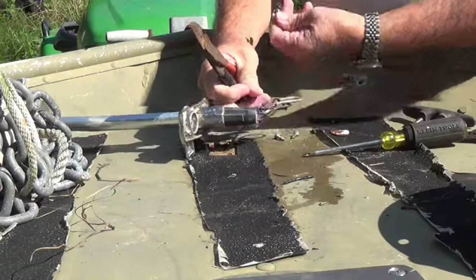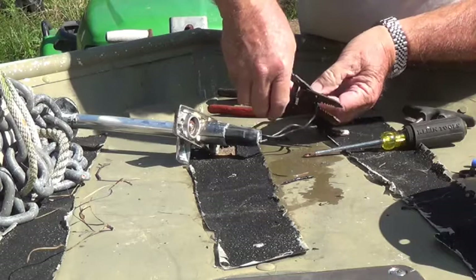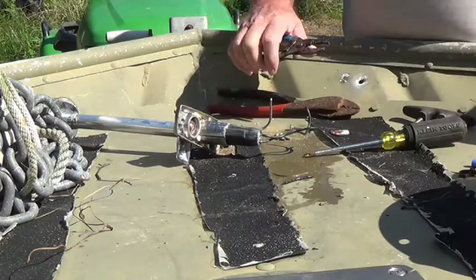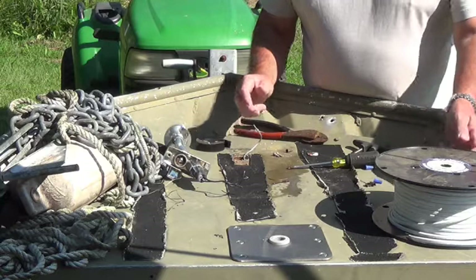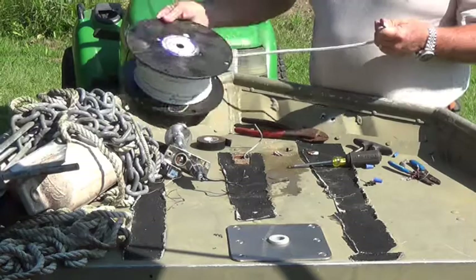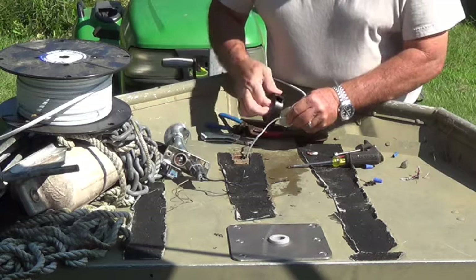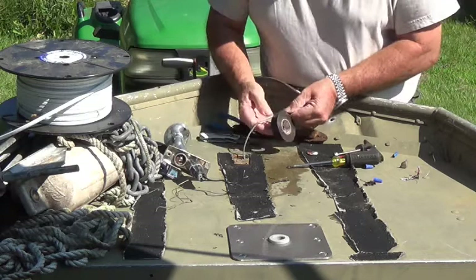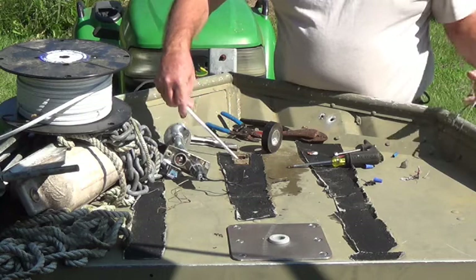I don't know that that socket is going to be any good. What I'm going to do first is use this wire to tie my other wire on to help fish it through the rail — that's going to save me some time.